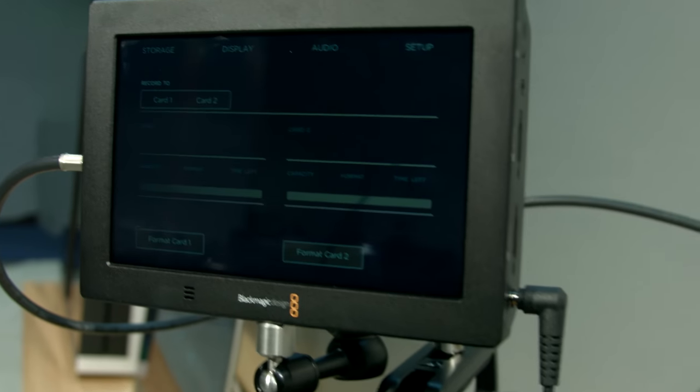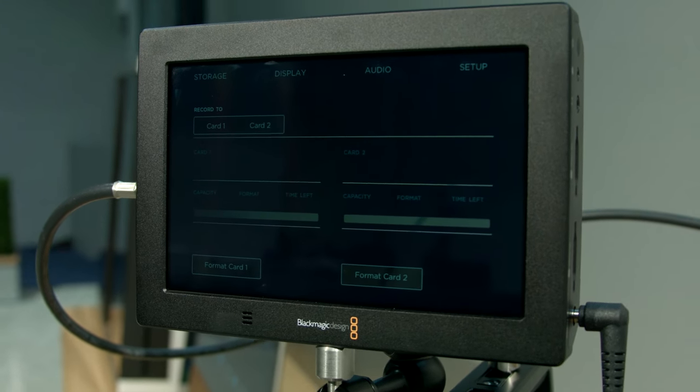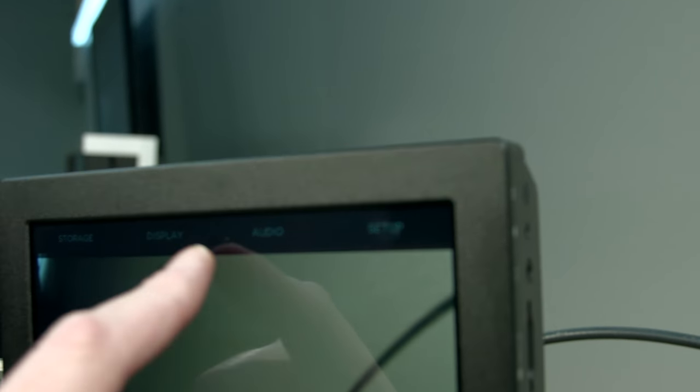Less money, and you can record flavors of ProRes or DNX HD. That's all determined through the menu setup on the screen itself. You can see right here we have codec settings, so you can easily go through all the ProRes settings and set that up.